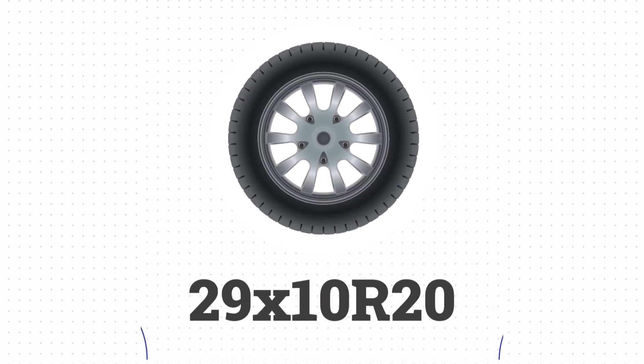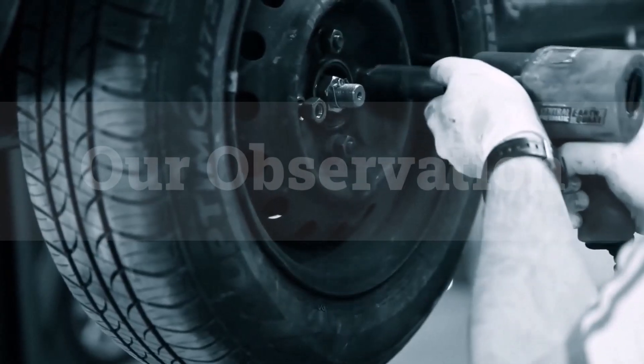Lastly, the size 255/45R20 is equivalent to 29.0 x 10.0 R20 in inches.